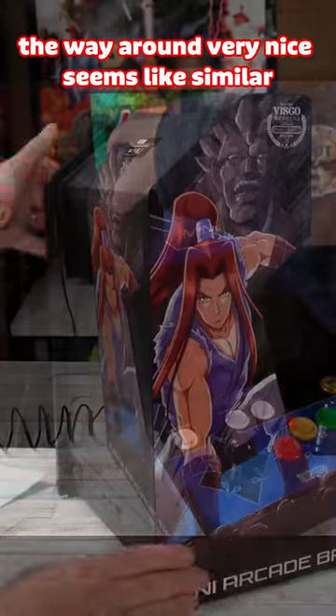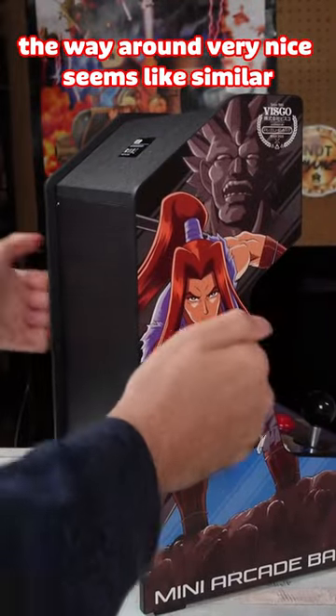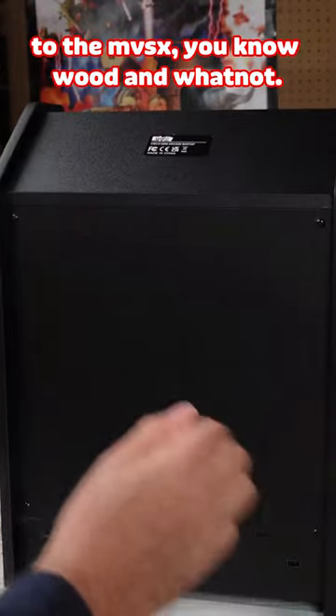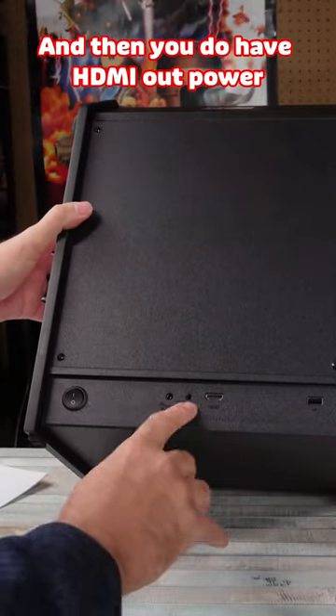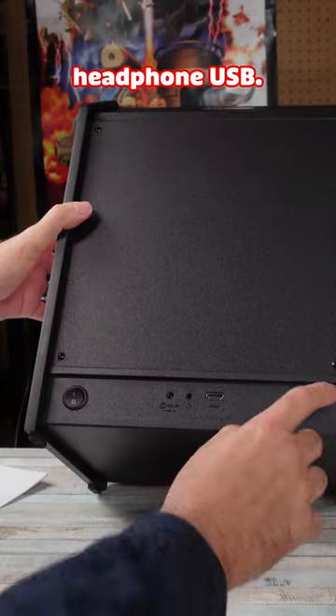There's graphics all the way around — very nice. Seems similar to the MVSX, you know, wood and whatnot. And then you do have HDMI out, power, headphone, and USB.